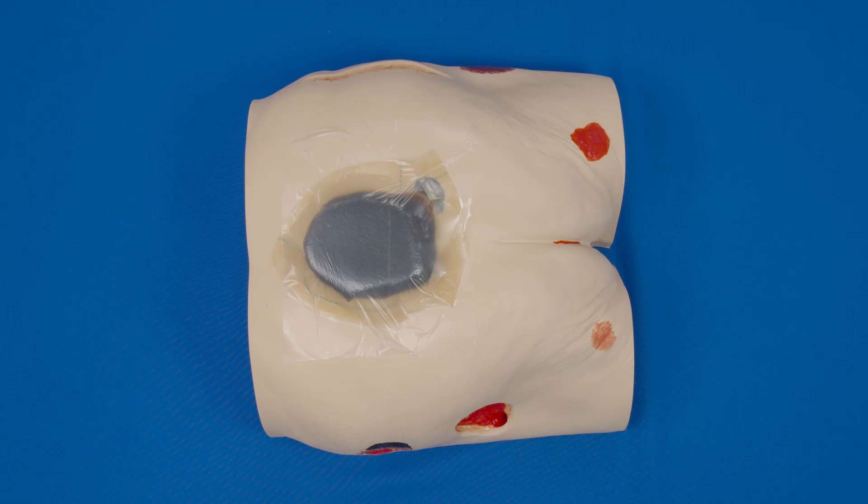Hydrocolloid strips may also be used around pin sites. Dress the wound as you normally would and turn on the negative pressure wound therapy. Once the suction is applied, place short strips around each pin site until the seal is tight.